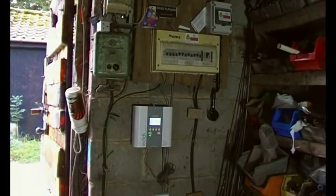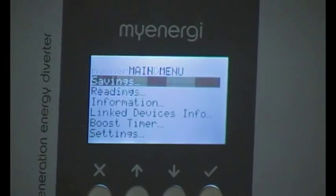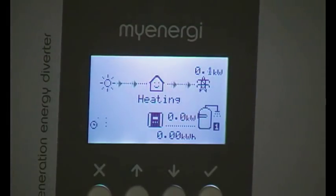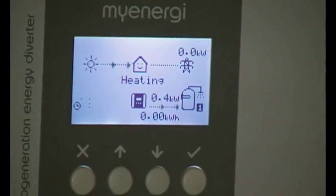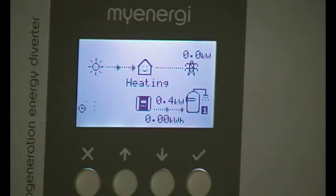Something's happening, so let's zoom in. Bearing in mind it's a reasonably grey day today — as you can see, at the moment it's only exported 400 watts, and it's put 400 watts into the heater, which it imagines is an immersion heater, but it's just a load for our purposes. And then when that gets up to temperature it will switch over to channel two. Hopefully I'll get a bit more footage if the sun comes out later, but that's the basic theory.